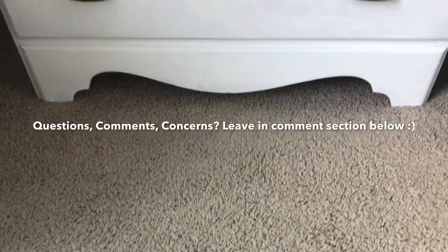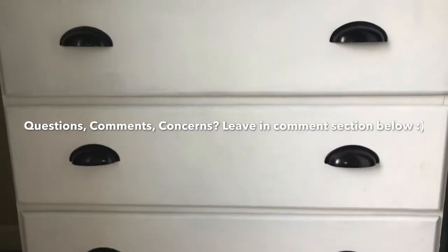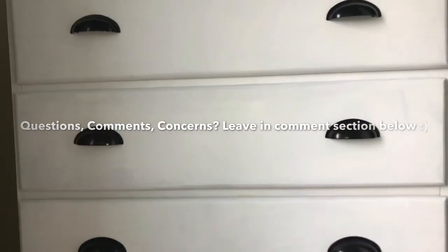Drum roll please — here's the final result of the dresser! If you want any more information please look in the description box down below, and I hope you all have a wonderful day.